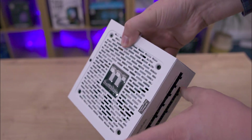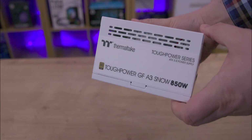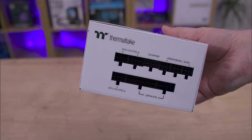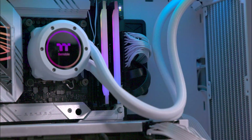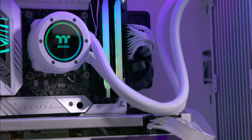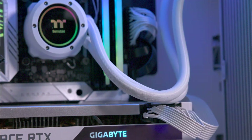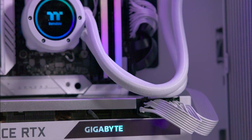The rear includes a power socket, a power switch, and a smart zero fan switch. The power supply boasts a single 12V rail, over and under voltage protection, under current protection, power and short circuit protection, and over temperature protection.